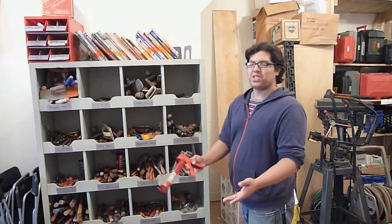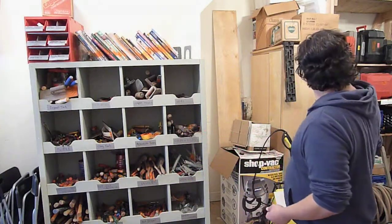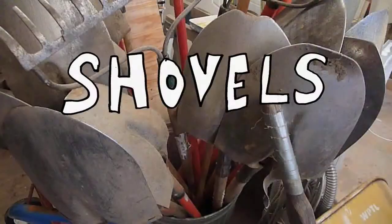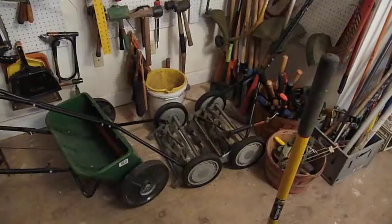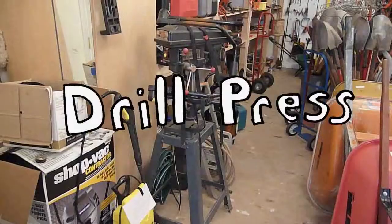Why don't you look at all of our tools and see what you need. We have drywall tools, cement tools, spiders. We have hand planers, power saws. We've got hammers, saws, shovels, ladders, wheelbarrows, rakes, lawn mowers, paint brushes, levels. We have a drill press.